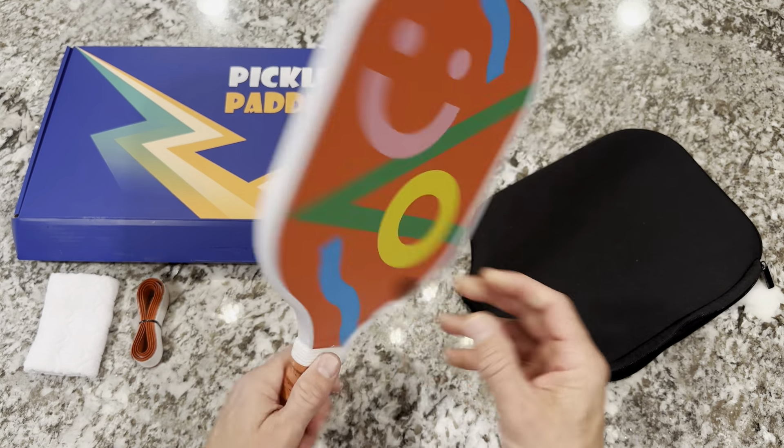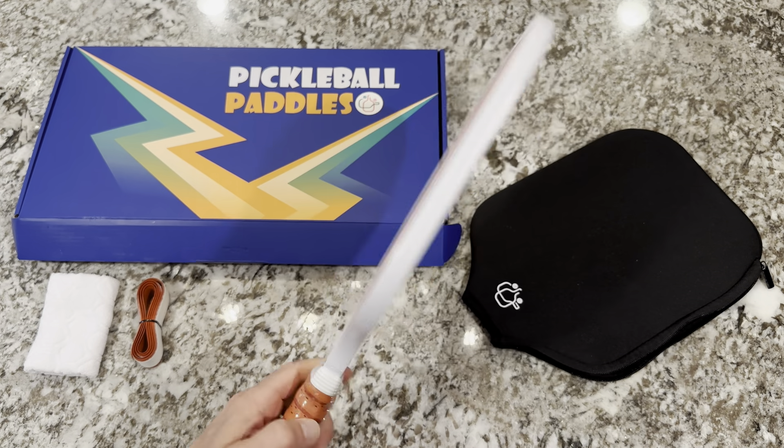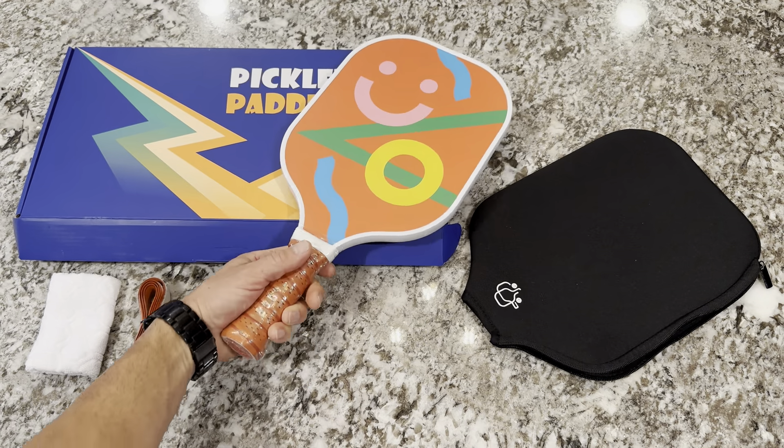As far as the paddle goes, I can tell you that this is a great build. It's really light — 7.8 ounces is the weight — and it is recommended for tournament play, so you can play this in your local tournaments.